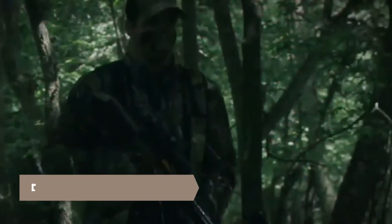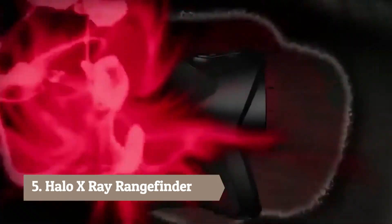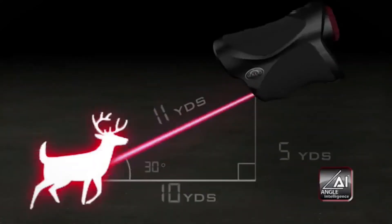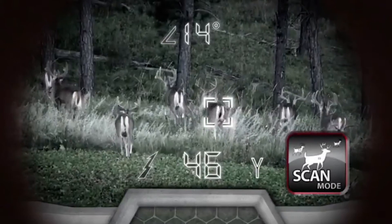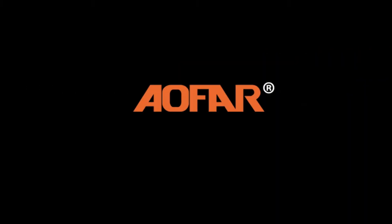A bow hunter expects performance, expects precision, and a bow hunter does not compromise. The all-new Halo X-Ray features improved angle intelligence technology for better angle compensation, six times the magnification for precise calculations, scan mode for constant ranging and trigger-fast readings — even when things get in the way. VIP warranty.